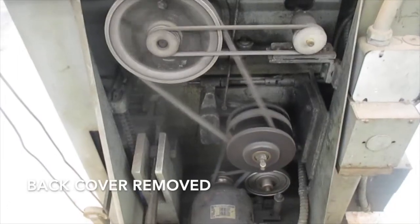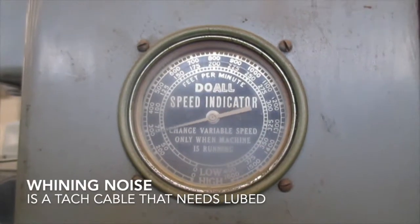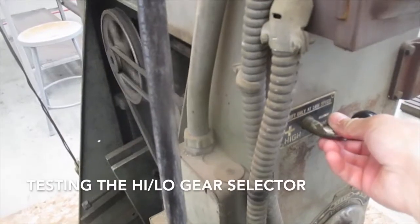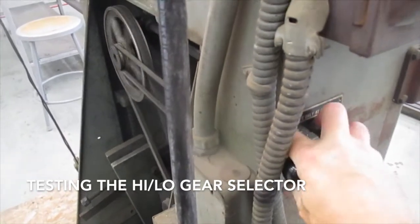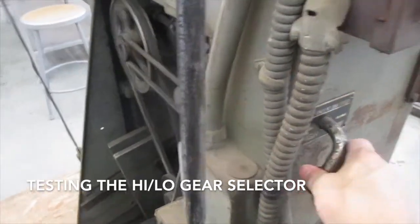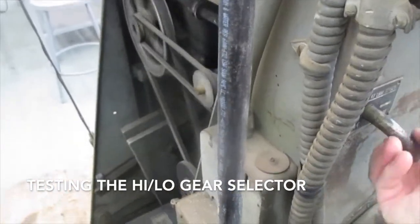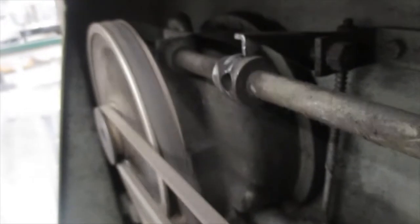Of course it needs belts and lubrication and a few things. The tachometer cable definitely needs lubrication. And the high-low gear selector doesn't appear to work. So either there's an issue with the selector or there's a problem in the transmission, and that's going to be the first thing to find out what's wrong with this machine.